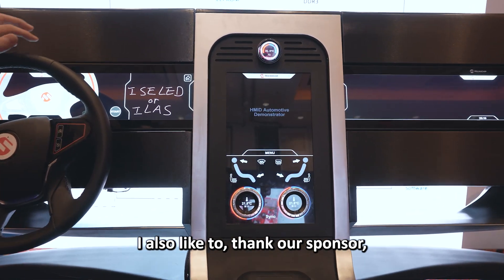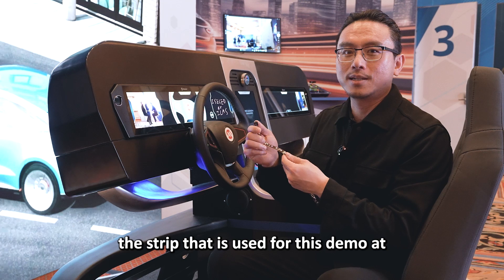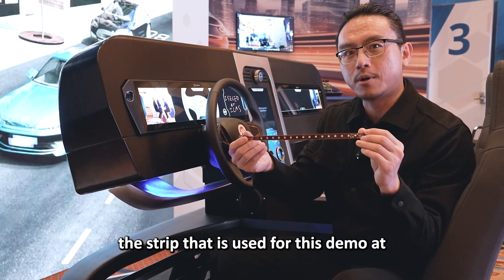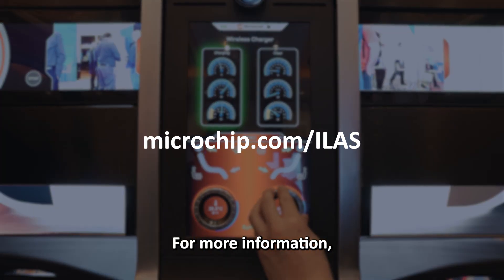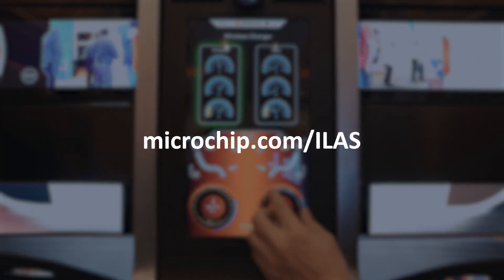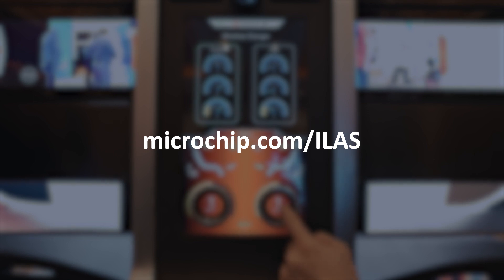I'd also like to thank our sponsor for providing the strip that is used for this demo. The company is called FENO, which is F-E-N-O. For more information, please visit microchip.com/ILAS.